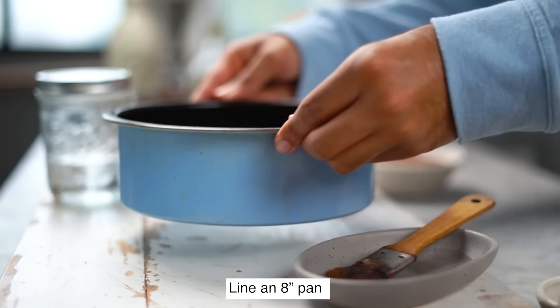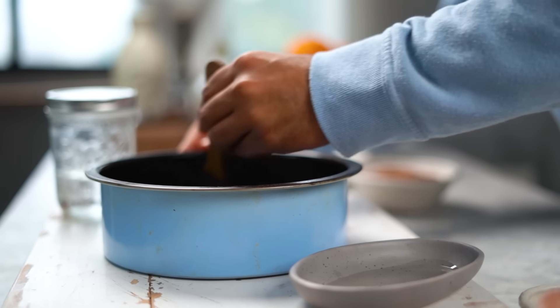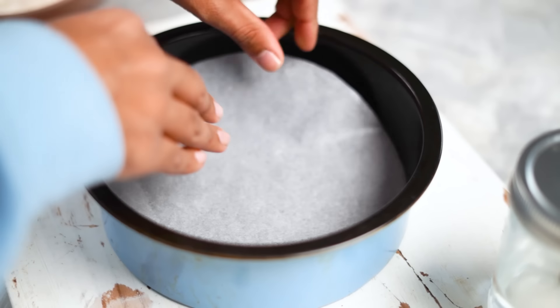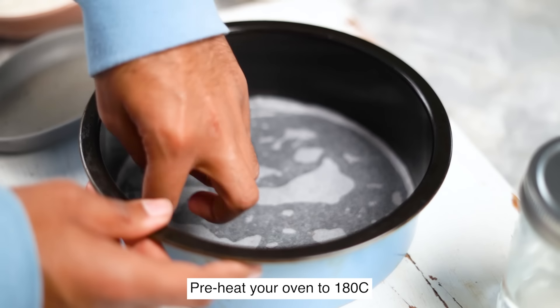For my favorite eggless chocolate cake, we'll start by lining this 8-inch pan. I'm going to grease it lightly with some vegetable oil and then add a layer of parchment paper at the bottom. This looks good. Let's set this aside.